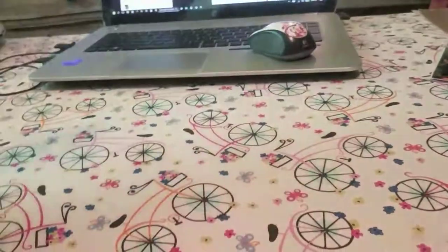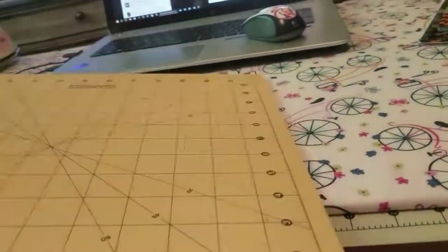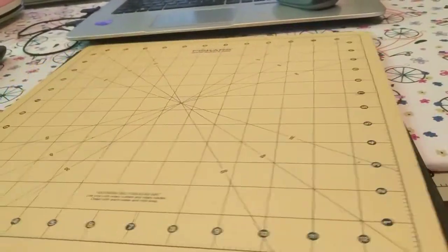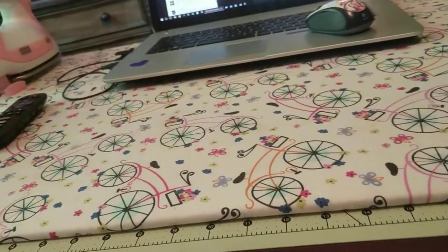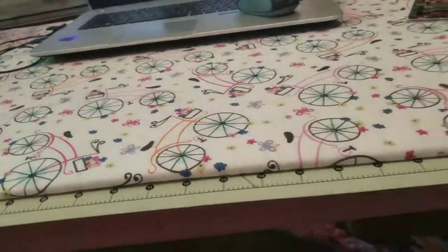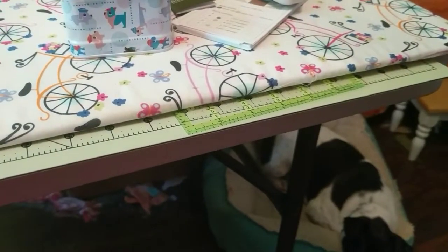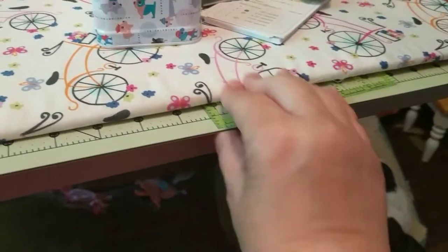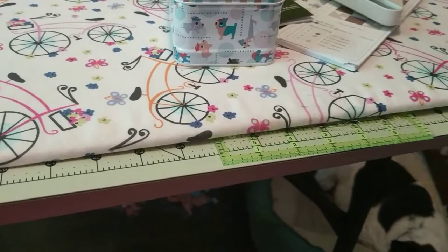I also have my little rotating cutting mats that I can use if I want to. And then the other nice thing is that I can stick my things underneath there so they're out of the way. I usually have two or three of these rulers underneath there.